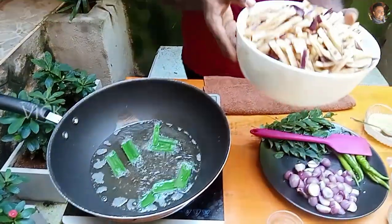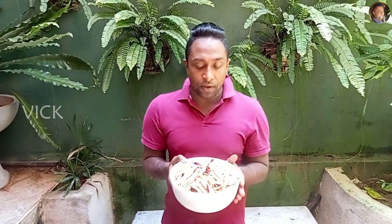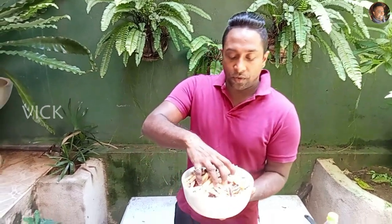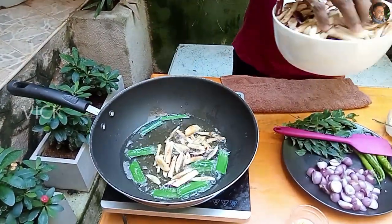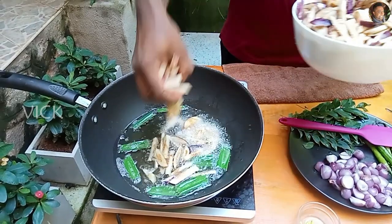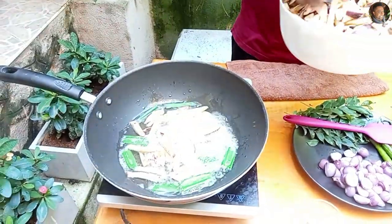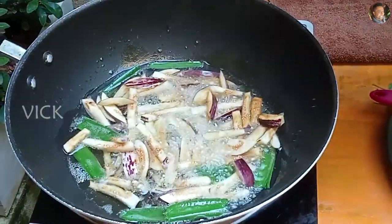Now let's add the eggplant in batches. You can also use an air fryer if you have one. I don't, so I am going to fry the traditional old school method. You need to fry it till it becomes dark golden brown with a good crisp. Fry it in batches.